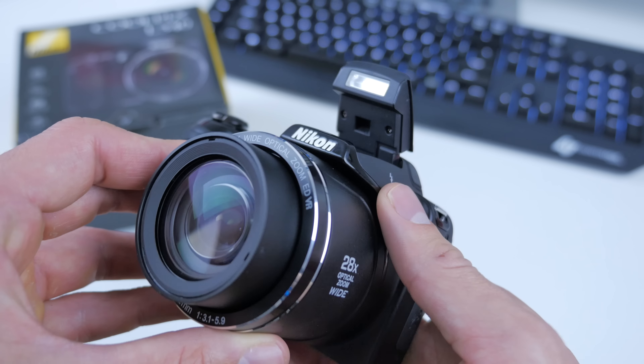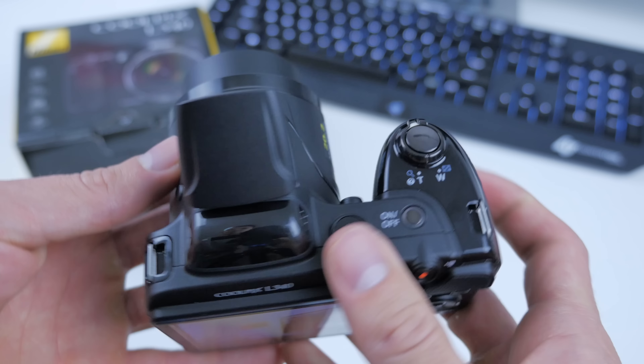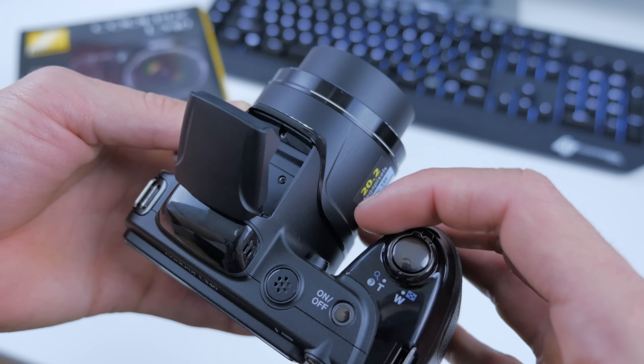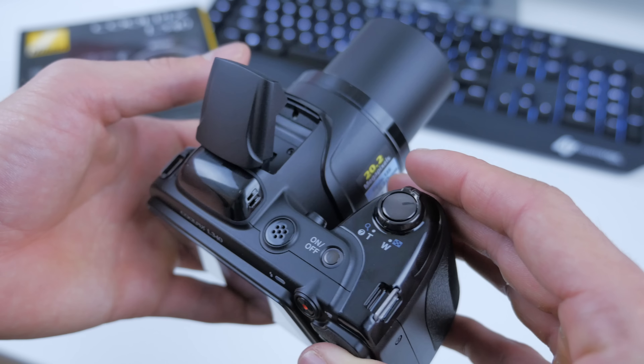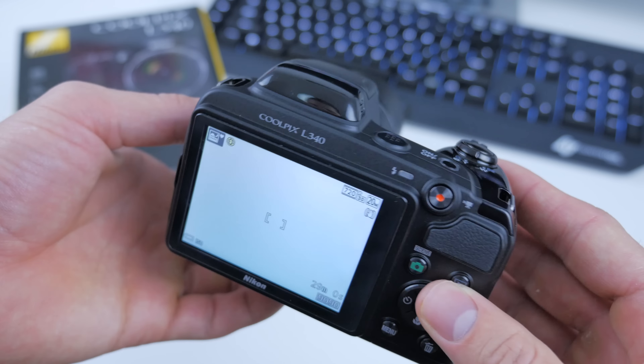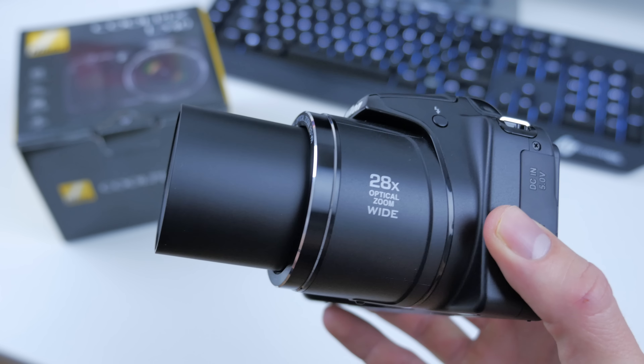This camera is bare bones, very simple. Most likely you'll just be carrying this around, pointing and shooting with everything in auto mode. I think this camera is really geared to someone who wants the simplicity of a point and shoot but wants that extra capability of a super zoom lens.